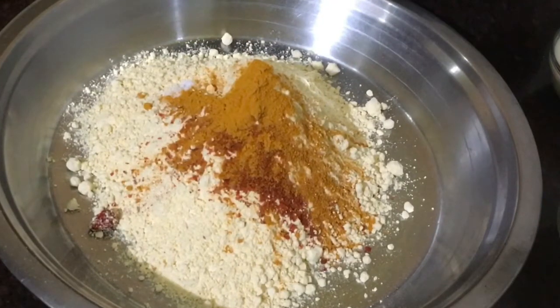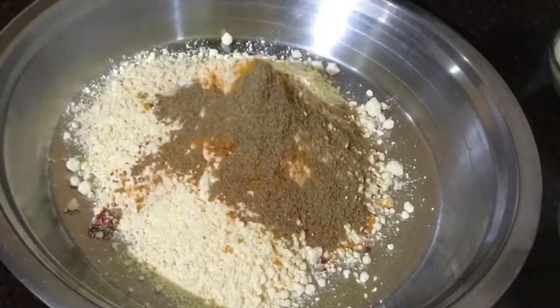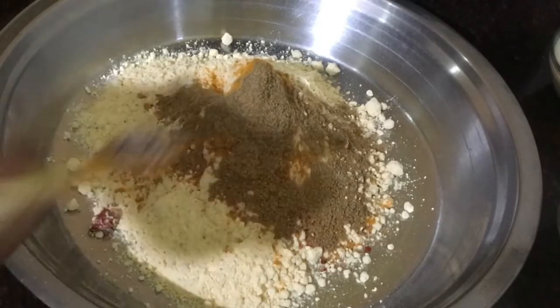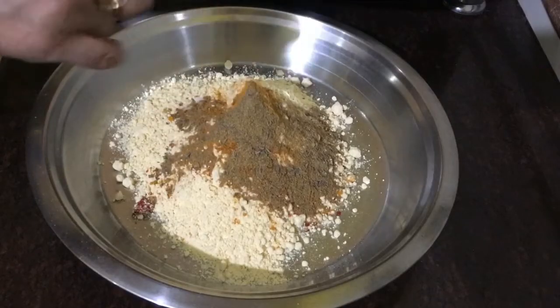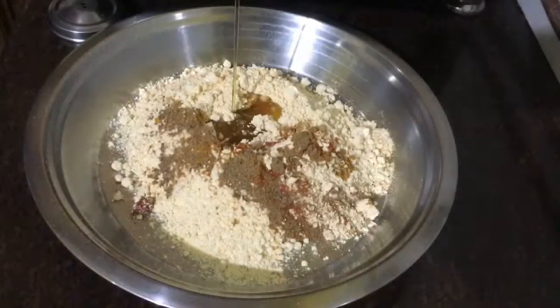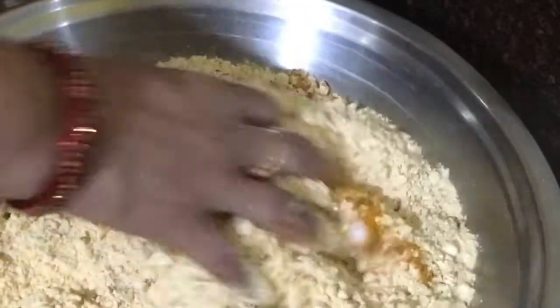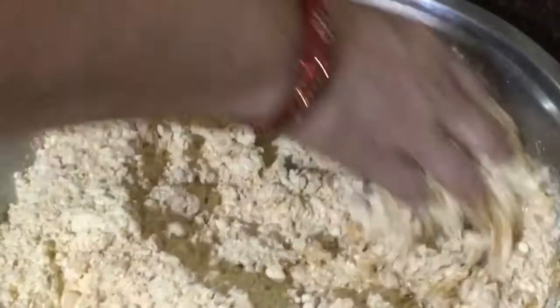Add some chili, curry powder, and garam powder on top. Then add some fine powder and paste to the mixture.